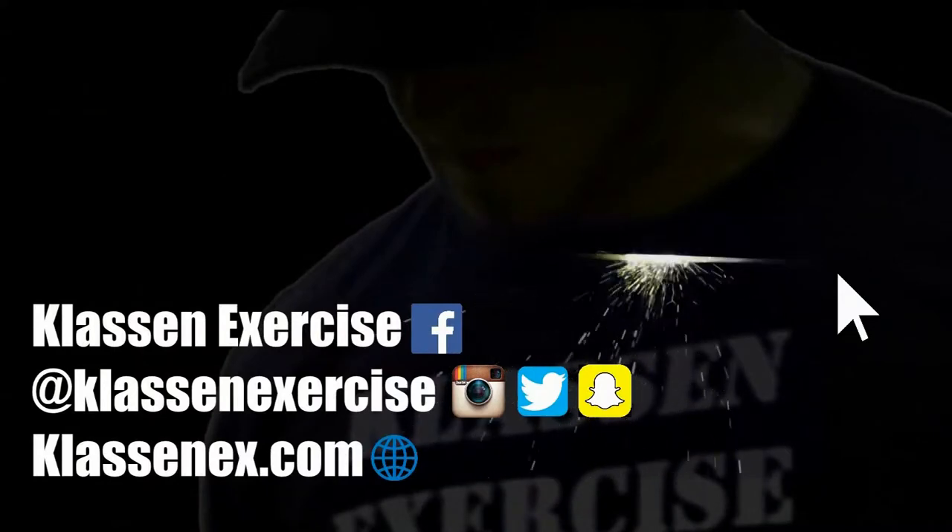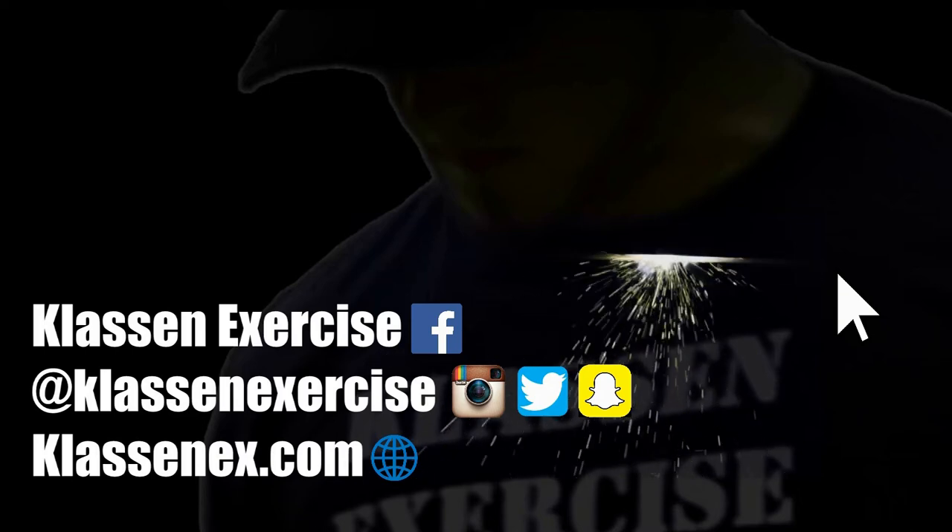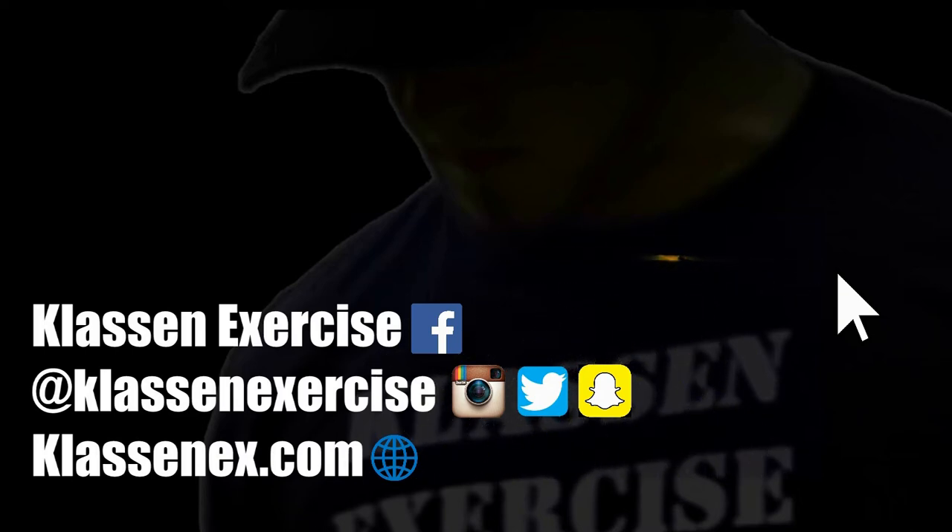Alright, that's gonna do it for this exercise video. Hope you enjoyed it. If you have any ideas for other exercise tutorial videos or things you want to see, let me know — please put them in the comments and hopefully I'll get to them. Klaus Nix out.